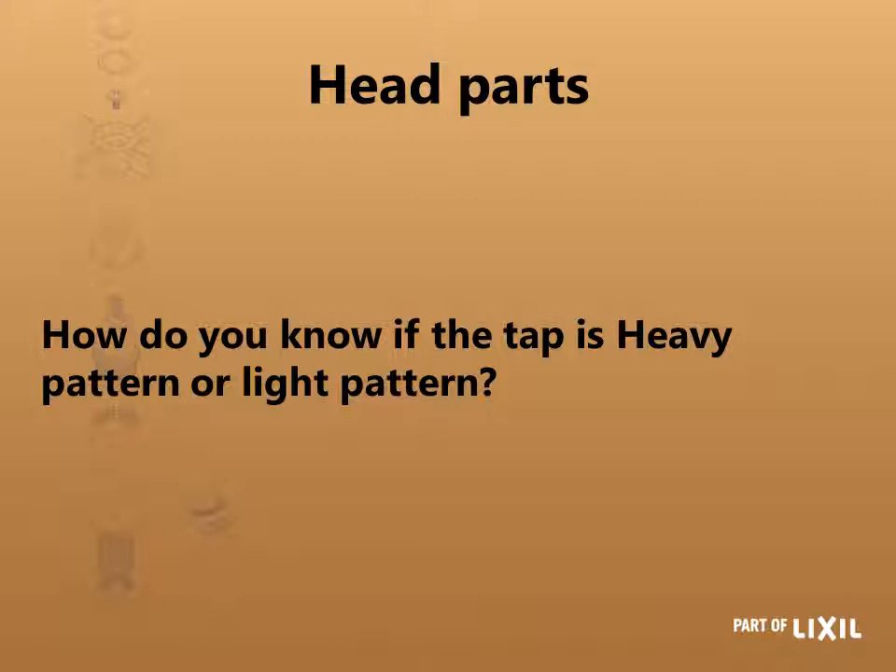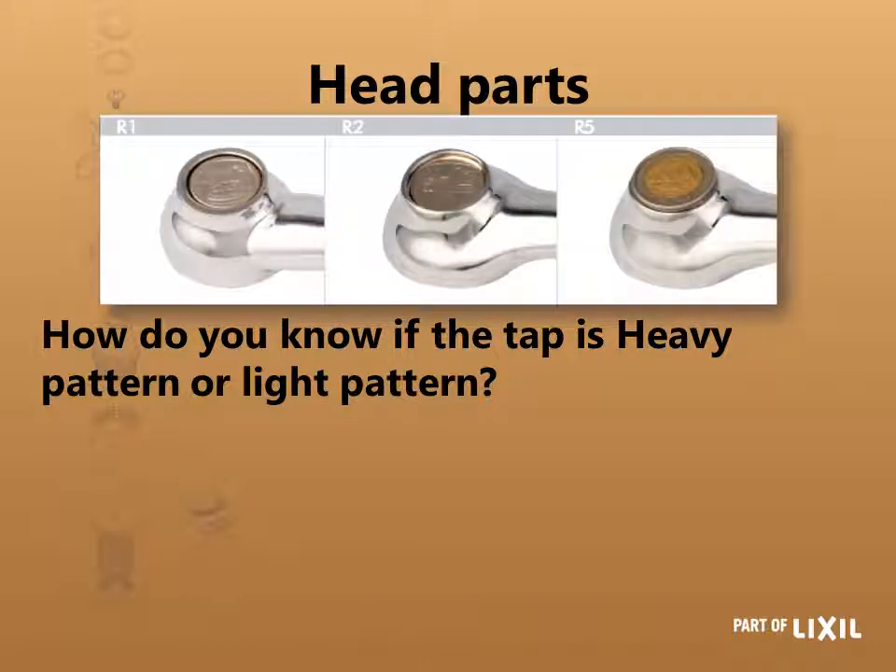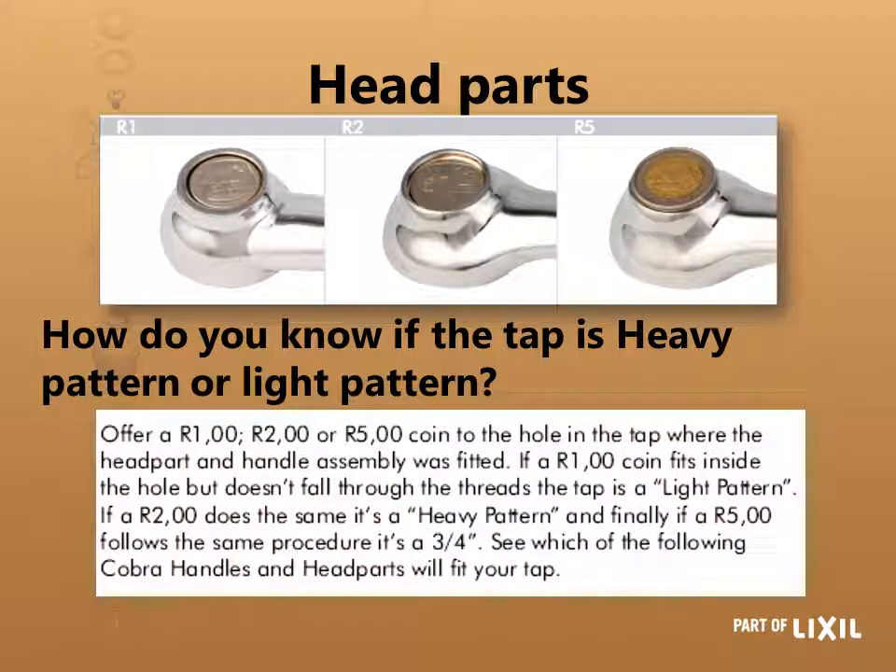So how do you know what size head part to use on your taps? You use a 1 Rand, a 2 Rand, or a 5 Rand coin. As shown in the picture, if you put the coin in where your head part has just come out — that's where the thread is, the engagement part. If a 1 Rand coin fits best, it is a 15 millimeter light pattern. If a 2 Rand fits, it is a 15 millimeter heavy pattern, and a 5 Rand is a 20 millimeter heavy pattern.